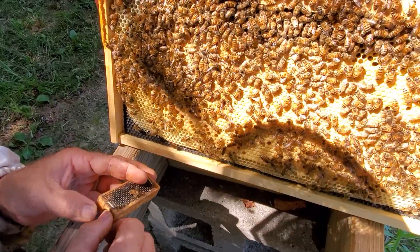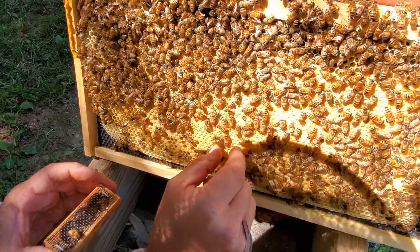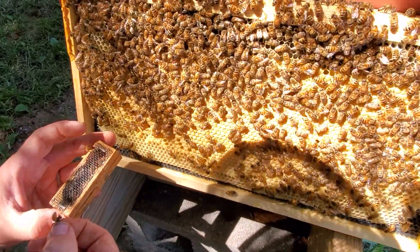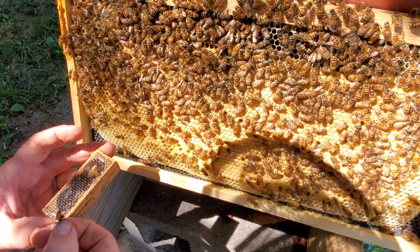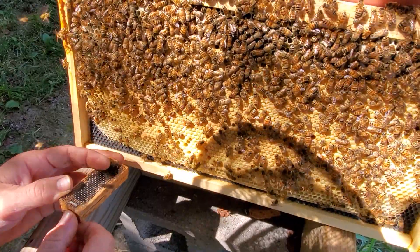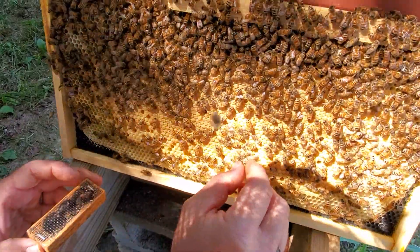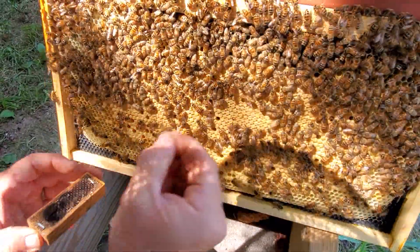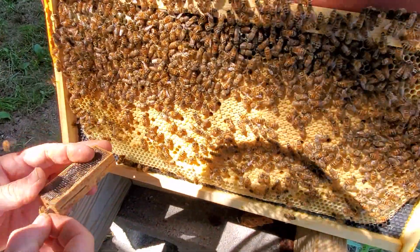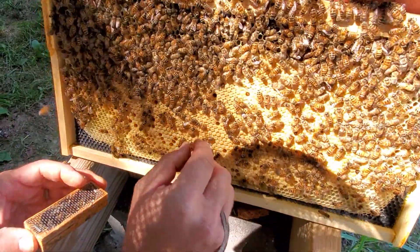Now you'll notice on these I don't have any queen candy in these cages. It's because I'm caging these up for splits — we did quite a few splits yesterday and I'm going to install these today, so there's no need for the queen candy. We do have queen candy in these when we ship them. If we end up shipping these cross-country to you, there will be queen candy, and we actually give them a little bit of water and a little bit of honey before we close up the box.